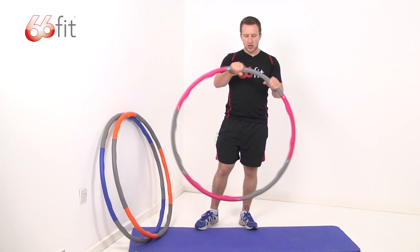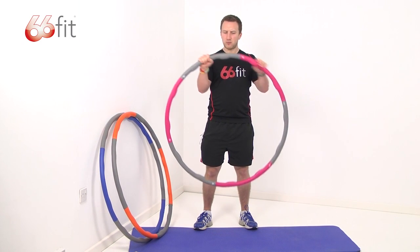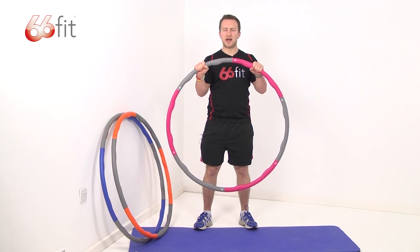All of the hoops are covered with a soft foam outer layer, so it's nice and padded when you're using the hoop.